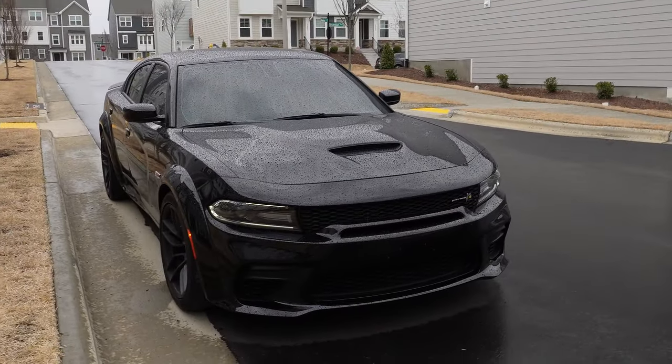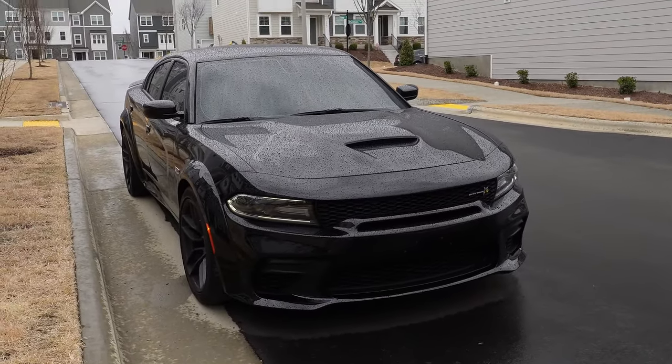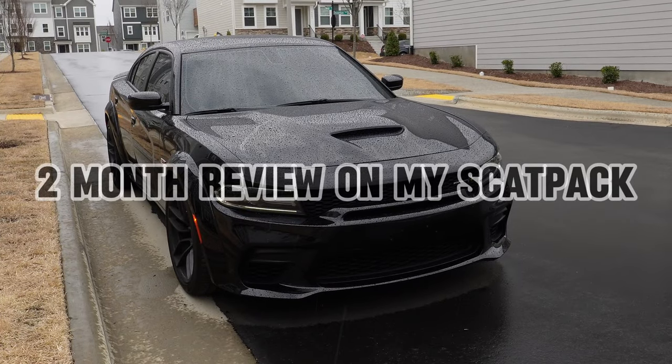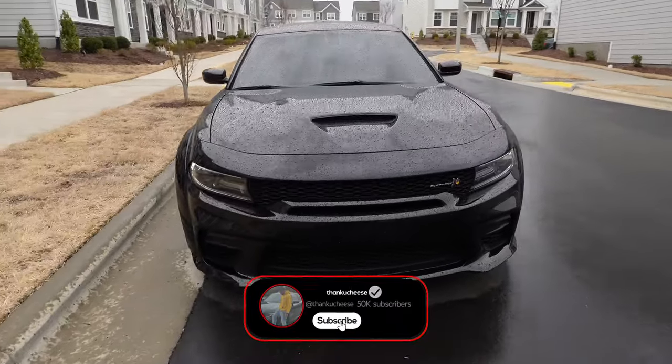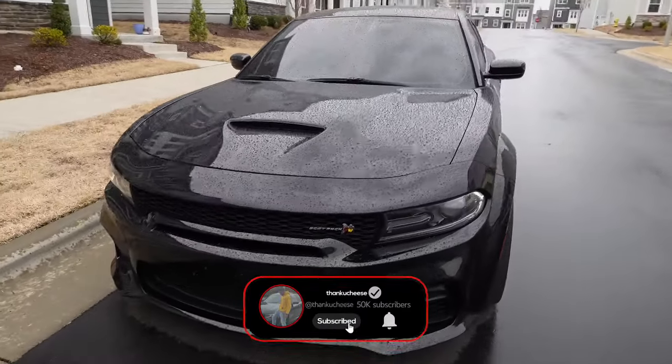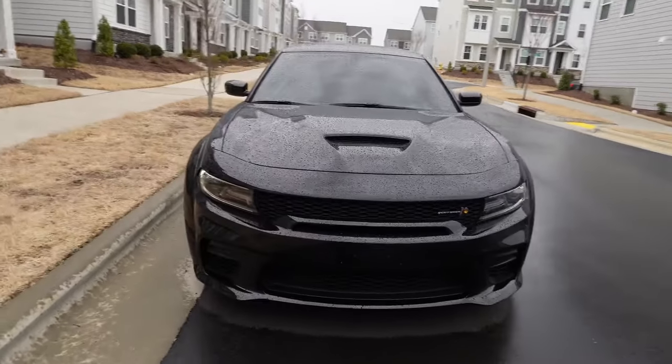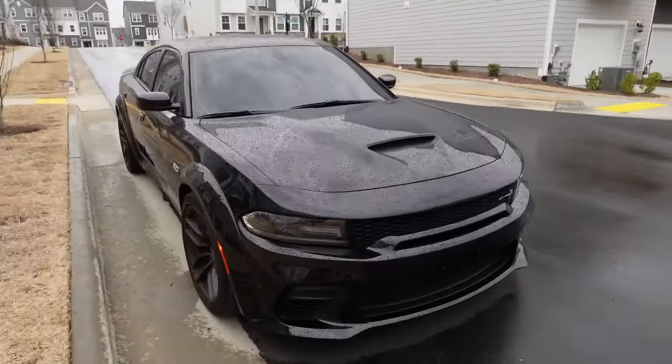It's a little bit rainy outside right now, but this is gonna be my two-month review on the widebody Scat Pack. It's treated me pretty well so far and I'm gonna give you my honest, unbiased review on it, even though I do come from driving BMWs. I just moved over to my garage because the rain started to pour down extremely heavy. I'm gonna go ahead and explain my honest review of the widebody Scat Pack.